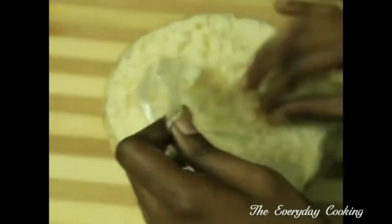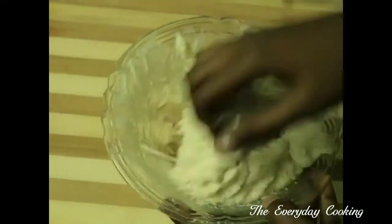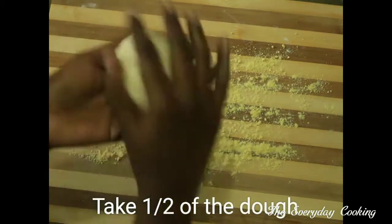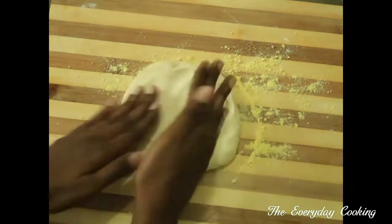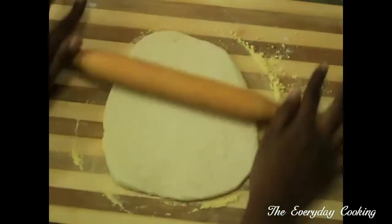This is after two hours — the dough has doubled in size. Take it out, just collect it; we are not going to knead it now. Dust some maize flour and I'm going to use half of the dough. Roll it into a rectangle — you don't need a perfect shape.